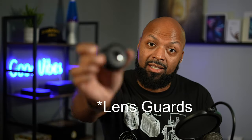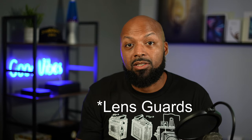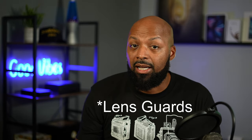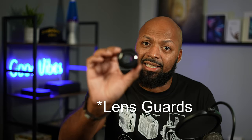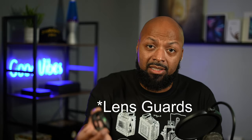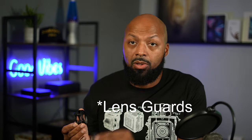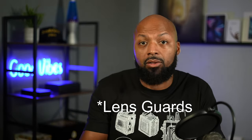Today I want to talk about these lenses. These are the premium lenses for the Insta360 ONE X2, and you may be wondering — like I was — why exactly are these premium lenses, and why are we paying $50 for these as opposed to $20 for the regular plastic ones?